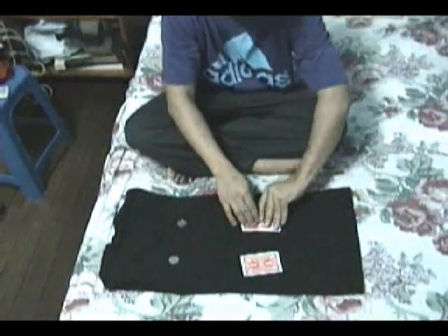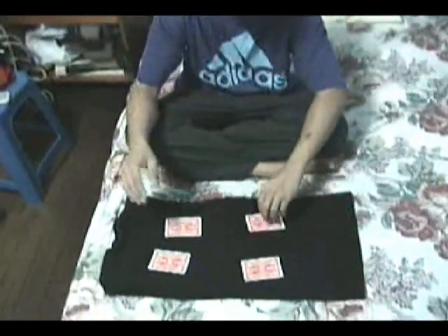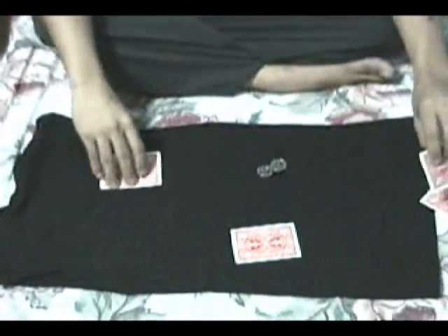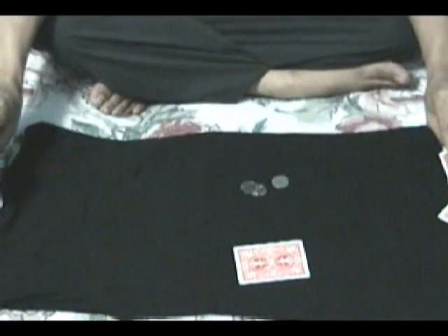Watch. So now watch. And that is the matrix.